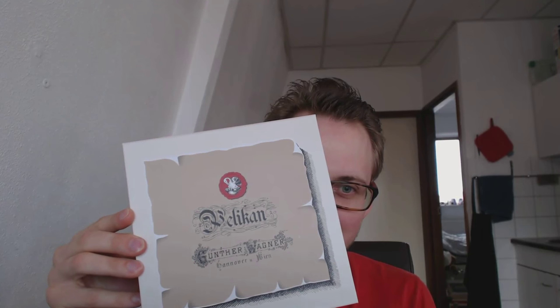Hey there! I'm here again and today we have a nice pelican for me here. Today we'll be looking at a fascinating pen sent to me by Joost Appelbaum from appelbaumpennen.nl. This is the Pelican Souverain M101N Tortoise Shell.